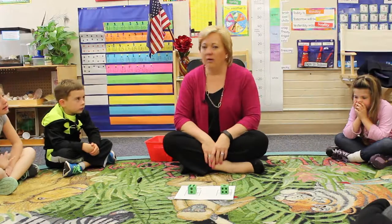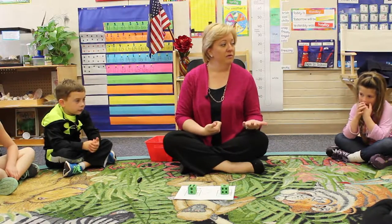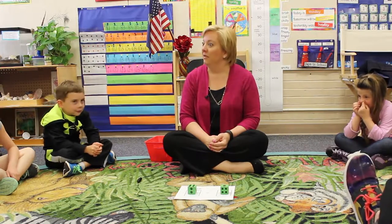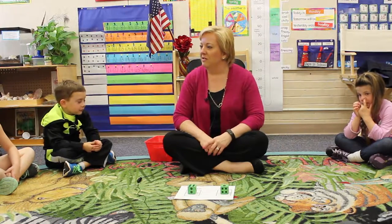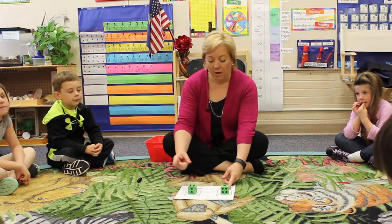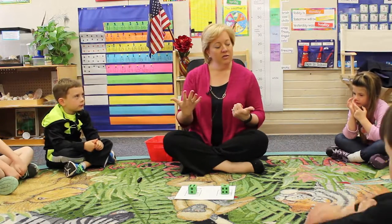Okay, now how could we do that math? Think about it. Can you do it in your head? Could you do it with your fingers? Could you do it with some counters? You could do it with a calculator. All right, so let's do this subtraction problem. We have our bigger number and we have our smaller number. Our bigger number is six and our smaller number is one. So let's do it with our hands.